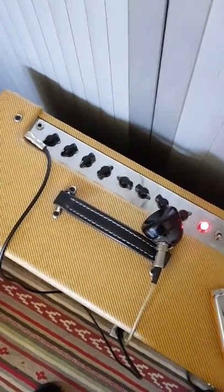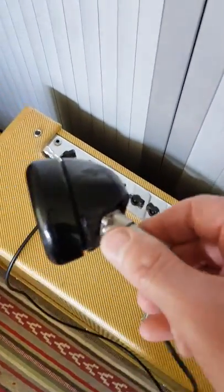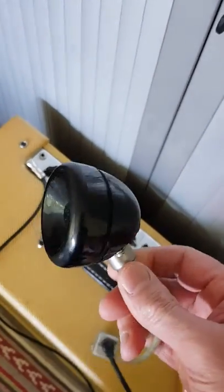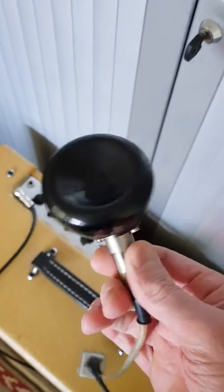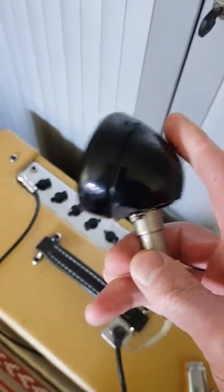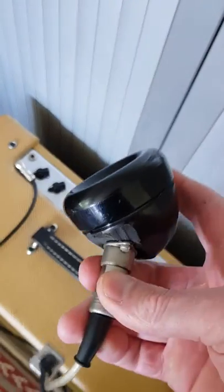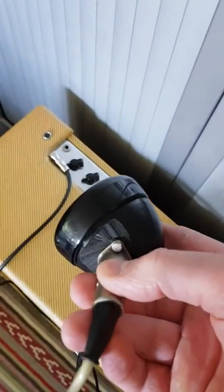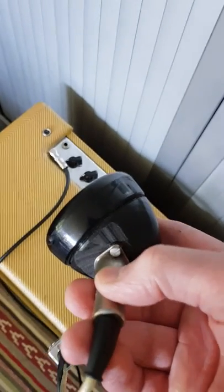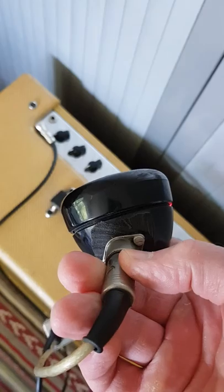Hi, this is Wim from Belgium. I'd like to make a short demo of this telephone mic which a friend of mine has made from an old telephone. It's all recuperation material, so you can clearly see that it was very roughly sawed off from the telephone handle.